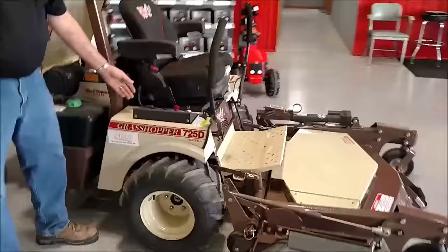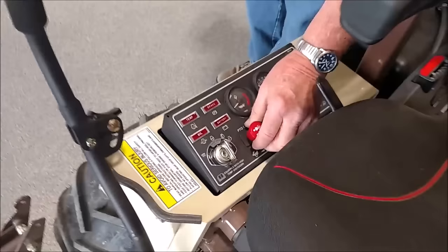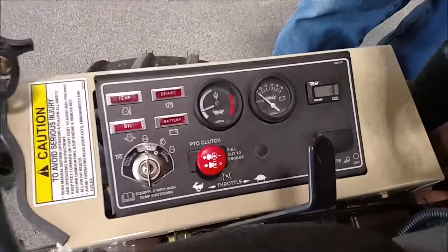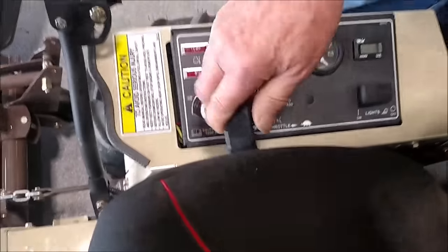You've got your instrument panel with lights, your on and off switch for the mower, gauges for your volt meter and temperature gauge, hour meter, light switch, and throttle right here handy beside you.